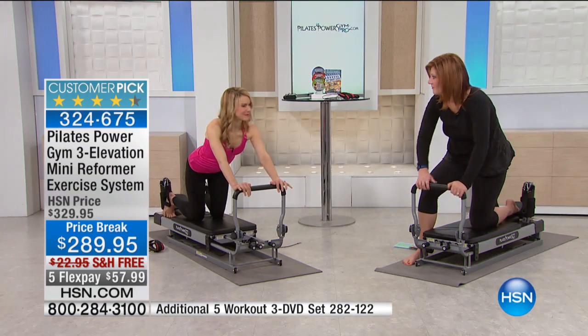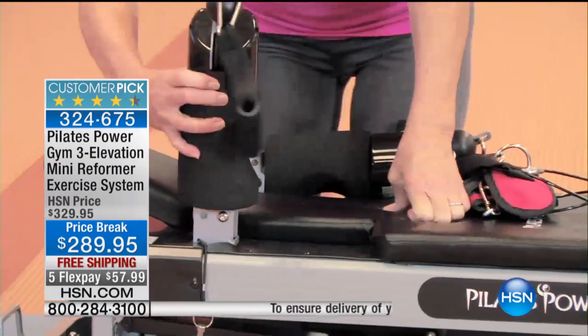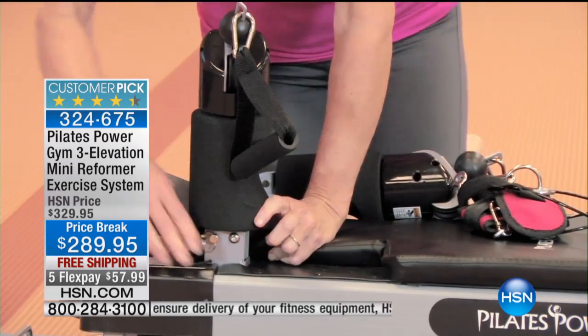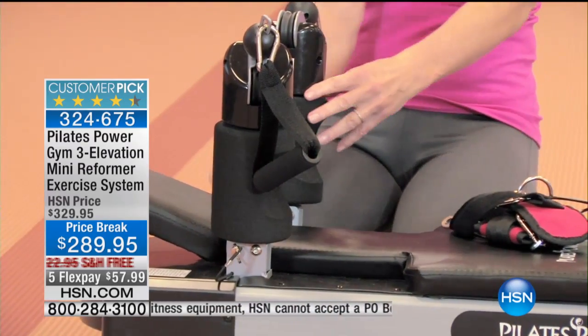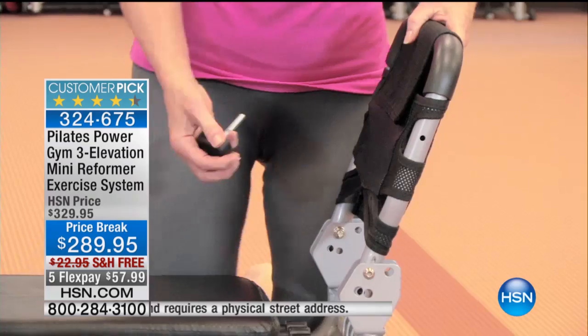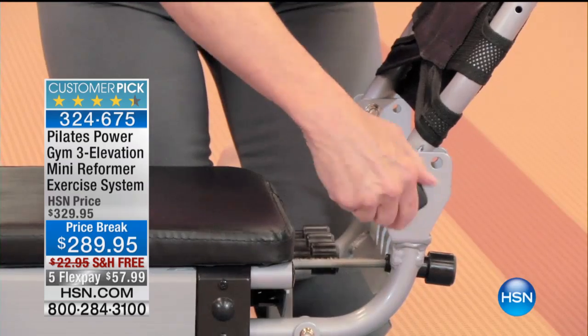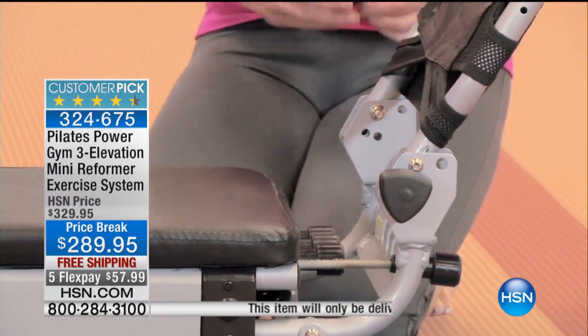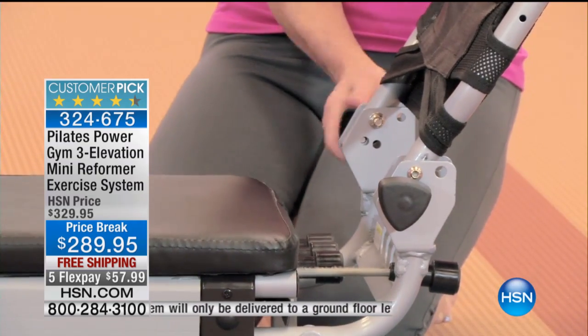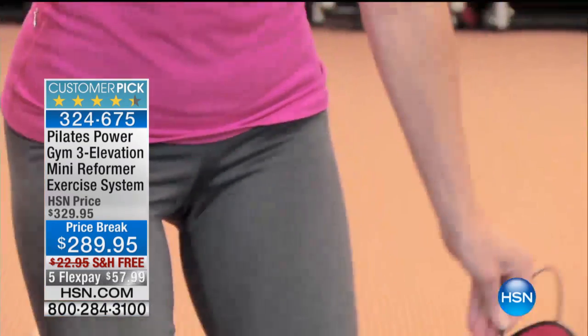How many things have we purchased and they sit in the box because we're waiting for someone to put it together? With this, you don't have to wait for anyone. There are two little screws — you pop up the foot bar and lift the shoulder pads. It's on wheels so you can lift it up and roll it. There's a little eye hook pin, you circle it, and it's that easy. Open the box and get ready — just start exercising. You don't have to wait for anyone to put it together.